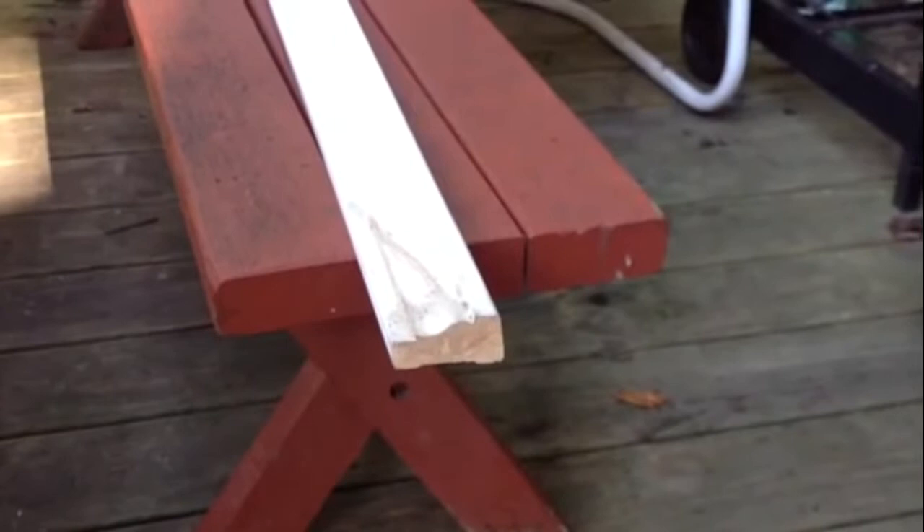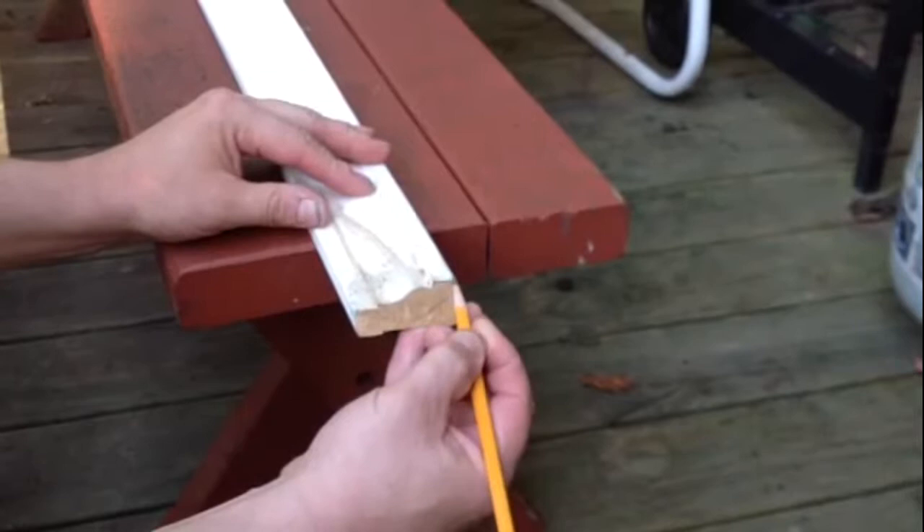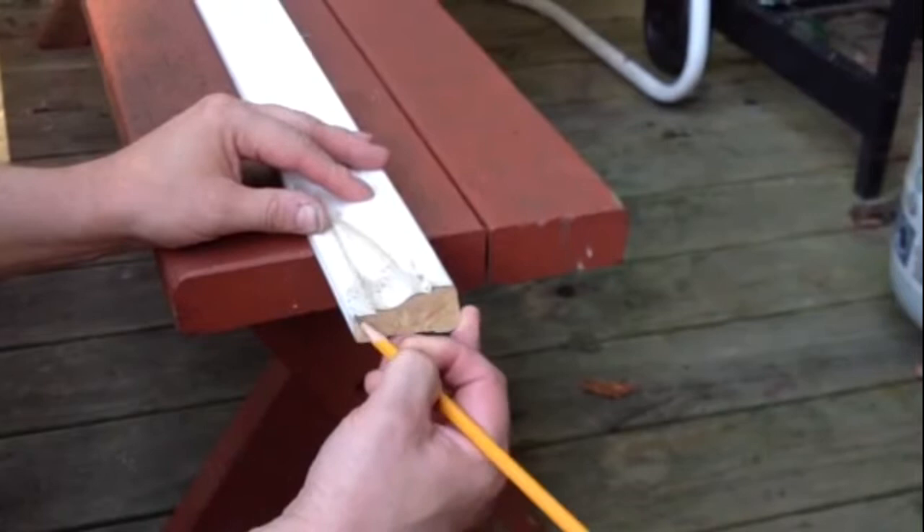I'm going to show you how to cut a coping joint. The first thing you need to do is cut a 45 degree angle. After that, take a pencil and mark along this line and trace it out, so it's easy to follow.